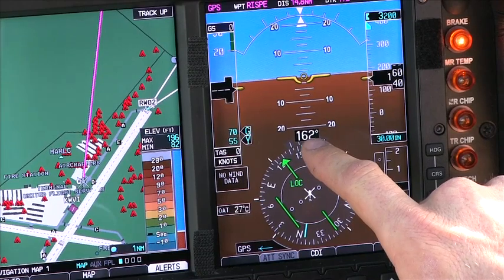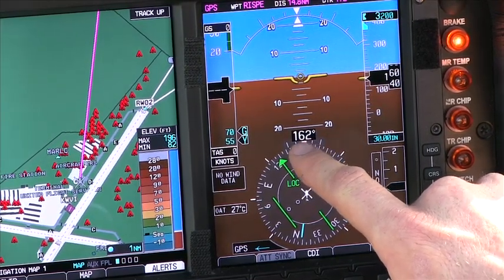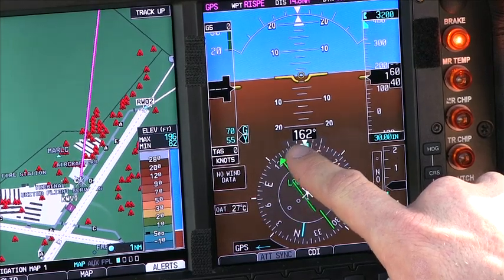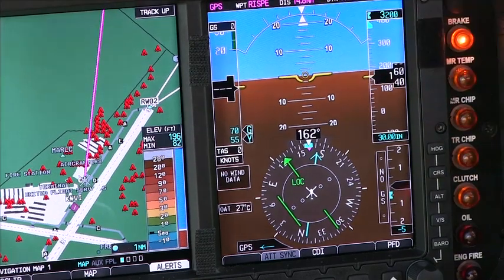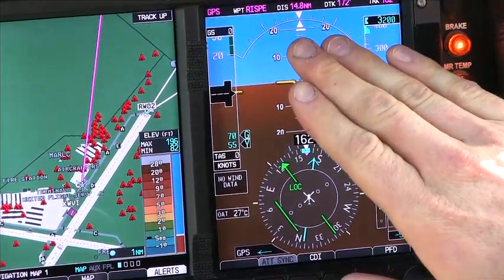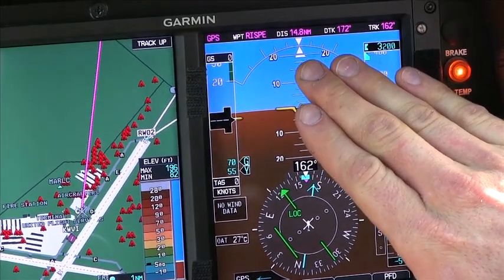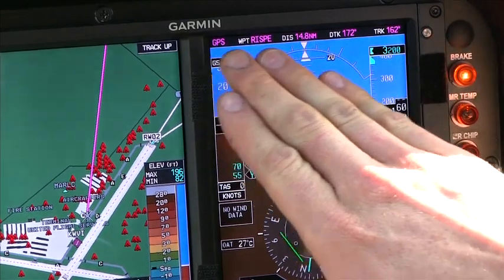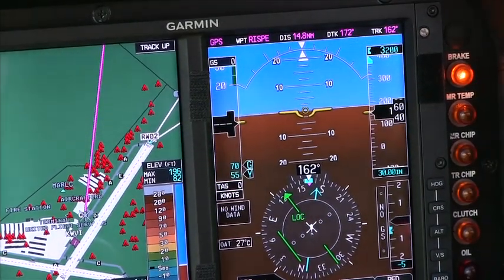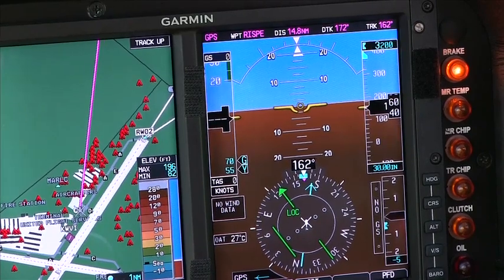At the top of our HSI, we're going to have a magenta line that comes out, and as we make our turn, it's going to indicate half standard rate and full standard rate corresponding to those lines. We also have our slip-skid indicator, which is going to be the line underneath the arrow for our attitude indicator, and that's going to push out to either side depending on whether we're in a slip or a skid. It corrects the exact same way as the normal ball in a slip-skid indicator.